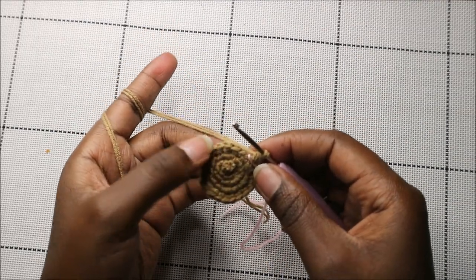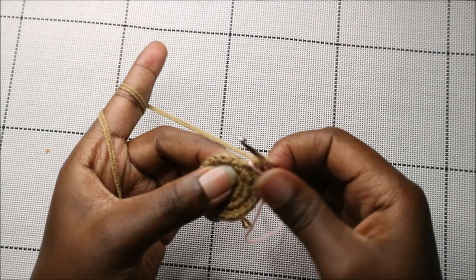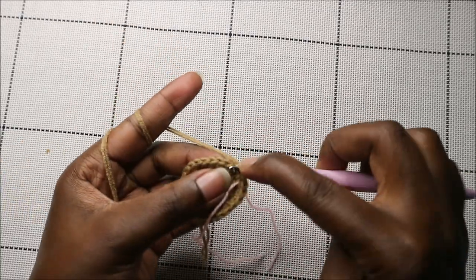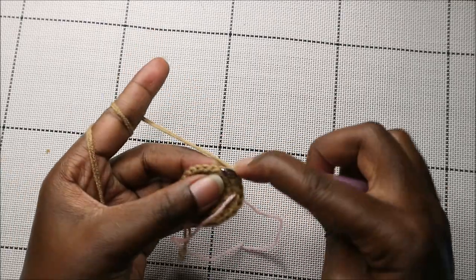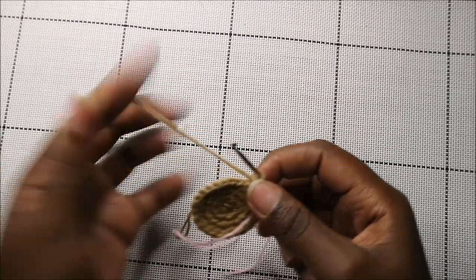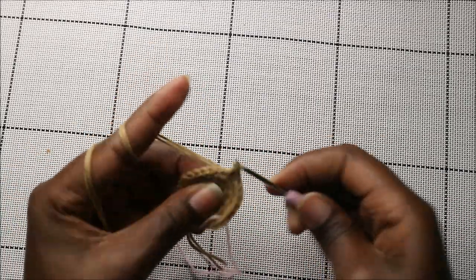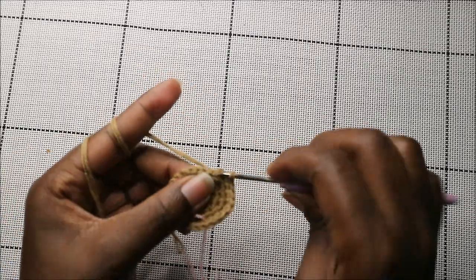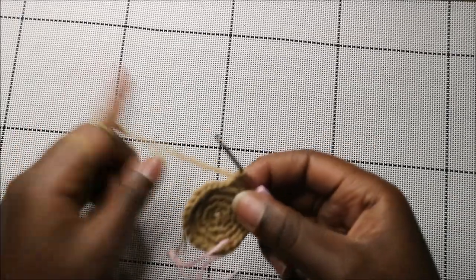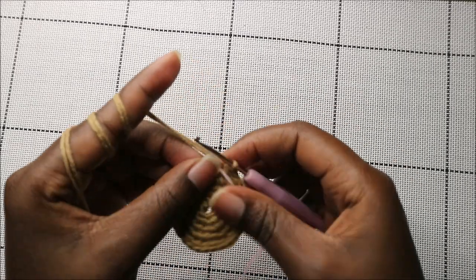In our fifth row we're going to do three single crochet then increase, and repeat all around for a total of 30 stitches. So single crochet one, two, three, and then increase — repeat that all the way to the end.